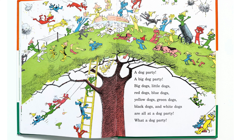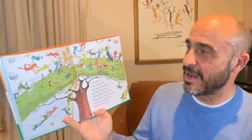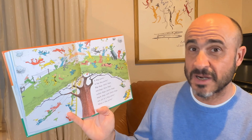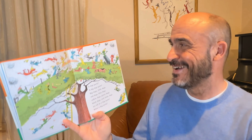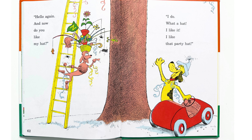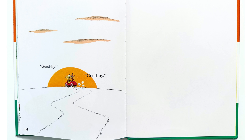A dog party. A big dog party! Big dogs, little dogs, red dogs, blue dogs, yellow dogs, green dogs, black dogs, and white dogs are all at a dog party. What a dog party! Wow, look at all the dogs at the dog party on top of the tree.